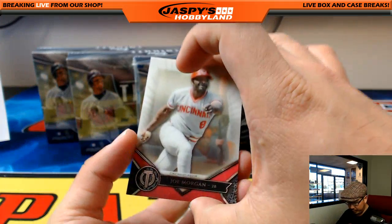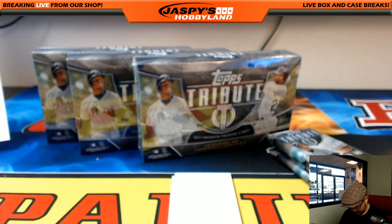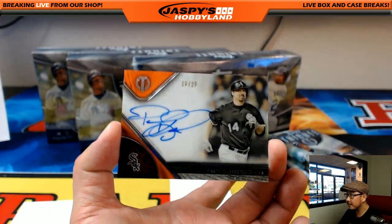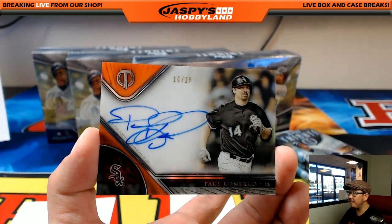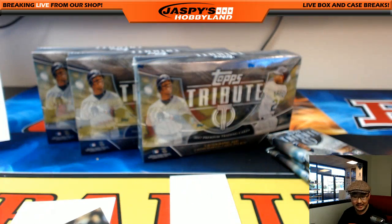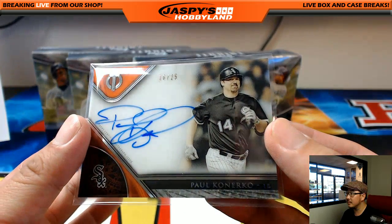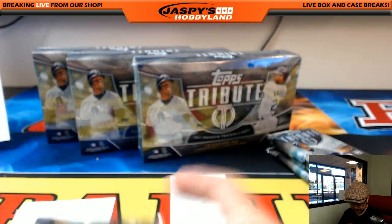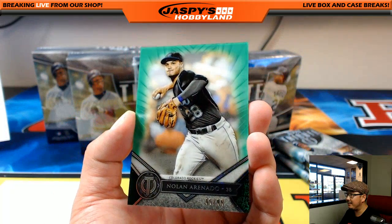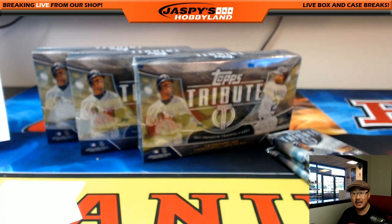We've got Joe Morgan for the Reds. The Orioles were Jimmy Brandt, by the way. And our first autograph is Paul Konerko — nice. 16 out of 25, Paul Konerko for the Chicago White Sox, right on the card too. Michael Van Wye. And then we've got Nolan Arenado to 99 for the Rockies. 95 out of 99 — Rockies going out to Travis Neve.